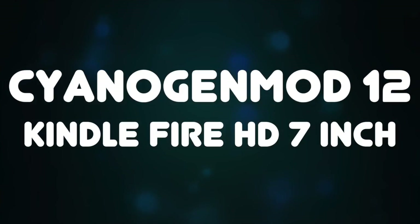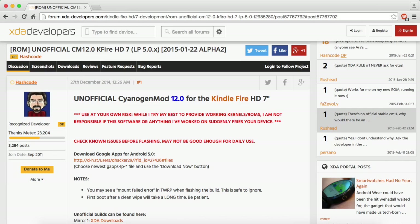What's up guys. In this video I'm going to show you CyanogenMod 12 for the Kindle Fire HD 7 inch. I didn't even know it existed — it came out in about December. Right now they're going through the unofficial build, and it's the same developer that developed CyanogenMod 11, so he is updating it to CyanogenMod 12.